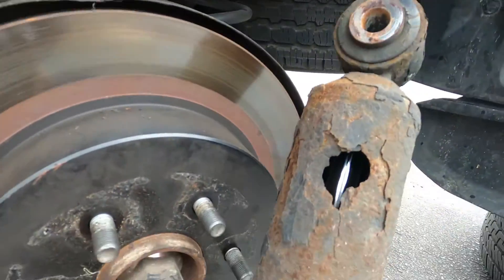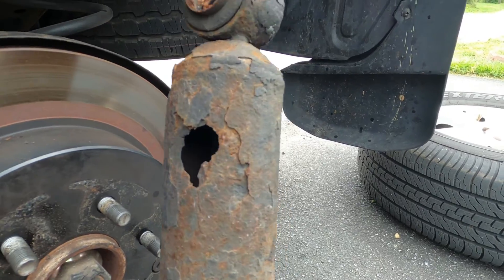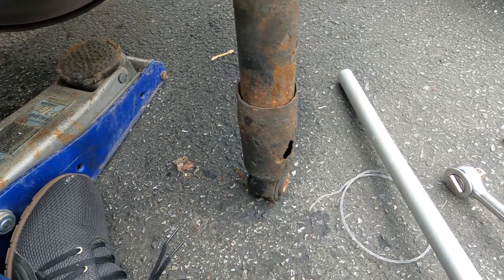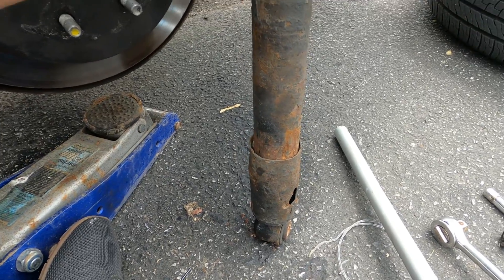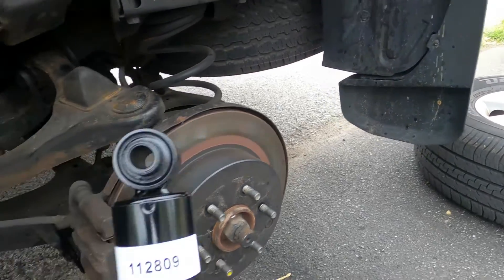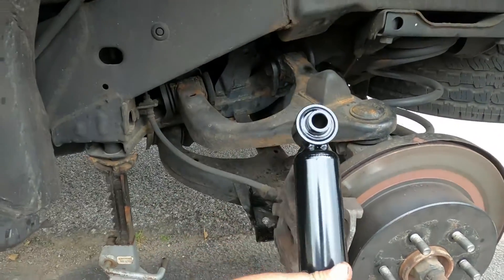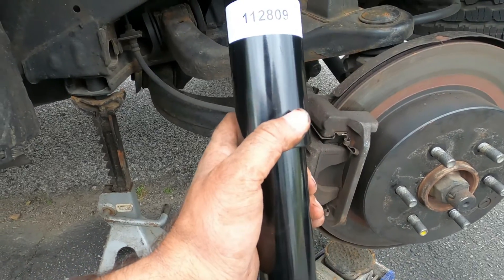You can see my shock is rusted — they've probably never been replaced since this car was made. If you look, they don't have any power in them anymore. Let's replace with the new ones. One important thing to remember: this cap part always stays on top. Some people install it the wrong way by mistake — don't do that. The cap always goes on top.